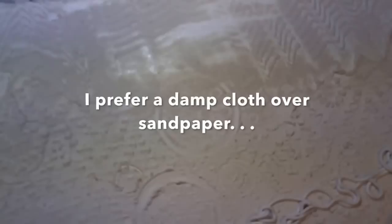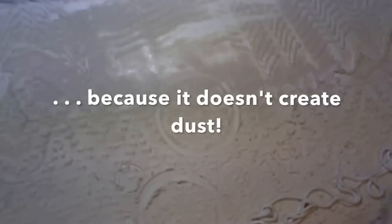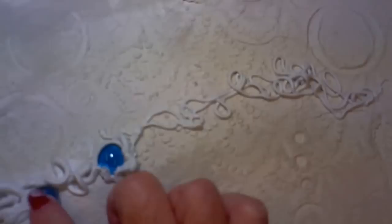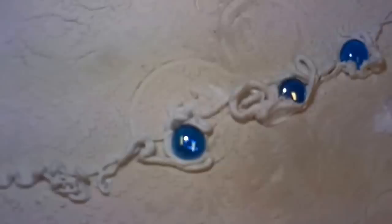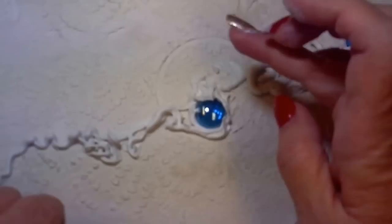I probably should have done this earlier, but it's not too late. I'm pulling a damp terrycloth cloth across the little sharp edges that the joint compound left, and that will ensure they won't break off later. There's always more than one way to approach anything — you could use sandpaper to do this, but this damp cloth is taking really good care of it. I'm going to add some glass pebbles, and by the way, the bag they come in makes really good texture for the canvas sometimes. You just push the pebbles into the caulk on your canvas and make sure there's enough caulk surrounding each one to hold it on. If you get too much caulk on top of the pebble, you can take a wet paintbrush and just swipe it right off.